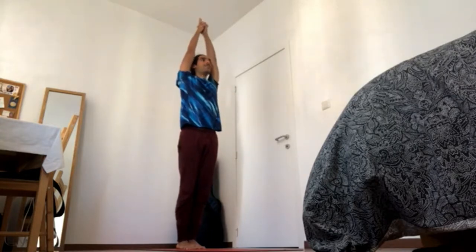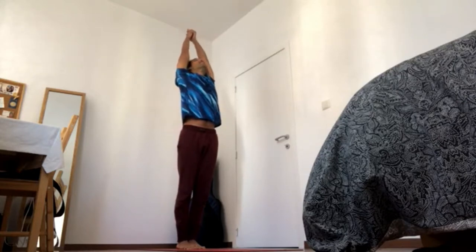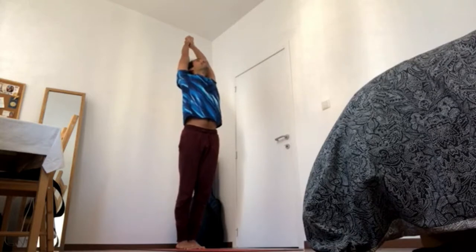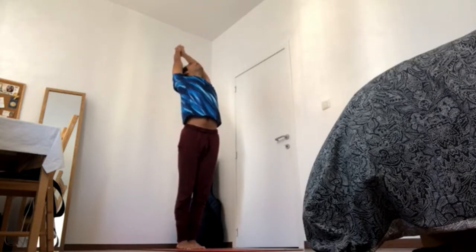Inhale, come up, reach up, reach, reach, reach, and then exhale just the fingertips go back, gaze up, 4-5. Send six-blooms down to the heels, press heels down, press inner feet, outer feet down, and bring navel in and up, 4-4.